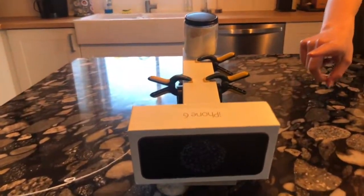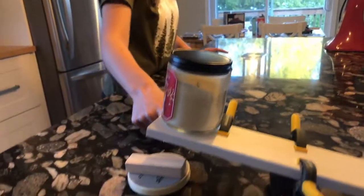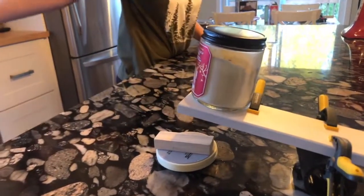And then this candle is going to fall down and hit the button and it's gonna turn the lights on.